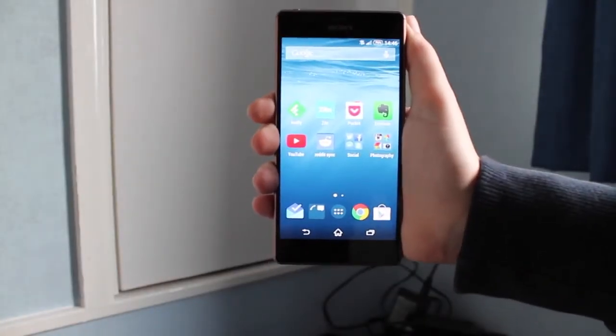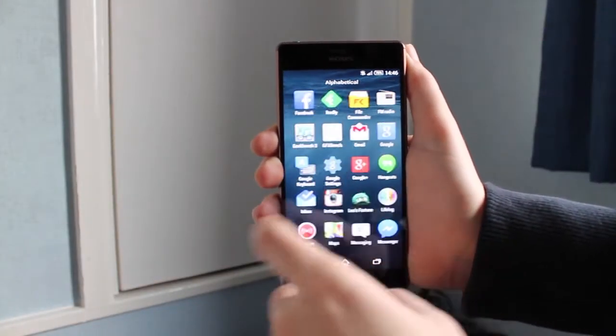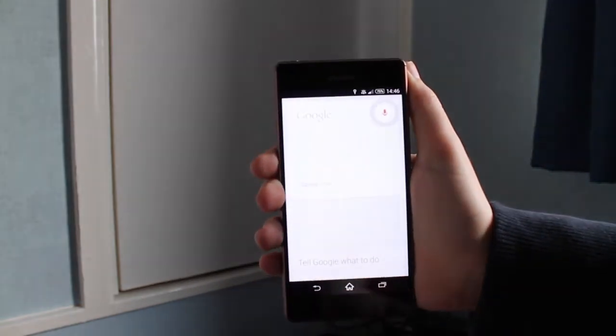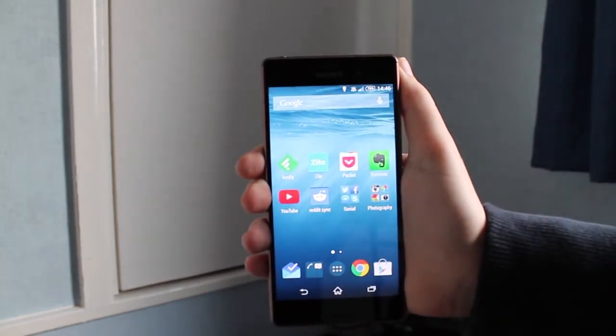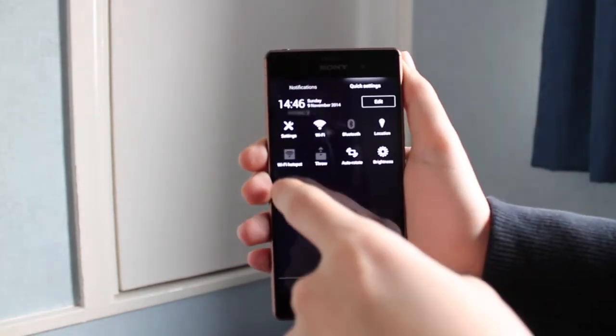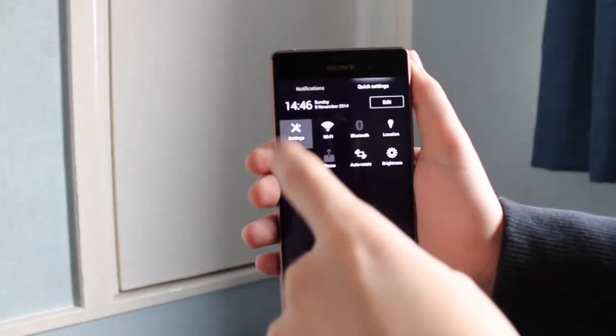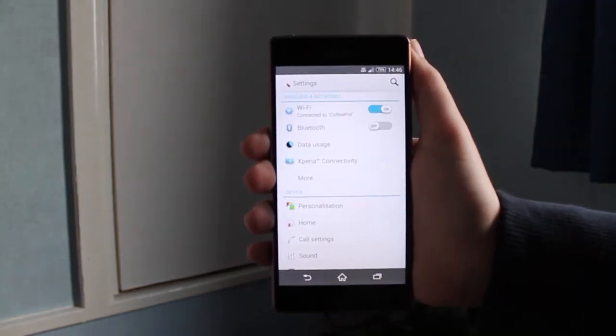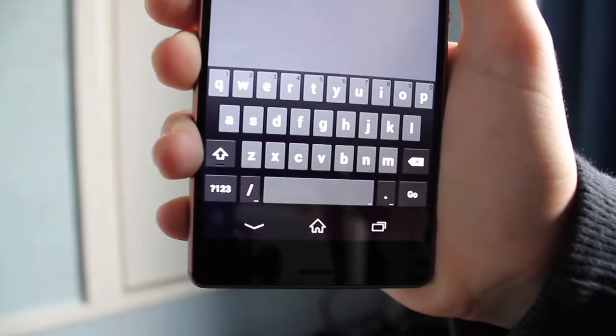The Z3 comes out of the box with Sony Xperia UI, which is Sony's Android skin. I'm not an enormous fan because Sony's icons don't really match the feel of Android, and I had to replace the Xperia keyboard with the Google keyboard because I was finding it difficult to type. But apart from the icons and the keyboard, the skin is fine and runs very well on the device.